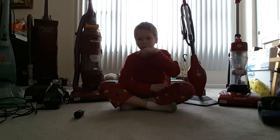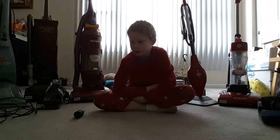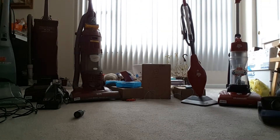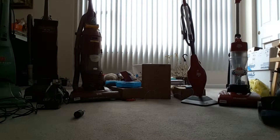Hi everyone, Vacuum Search here. The reason I'm sitting here again — we are not going to watch the filters again because we already made that video. If you didn't see it, go check it out. There are two parts, so make sure you watch both of them.